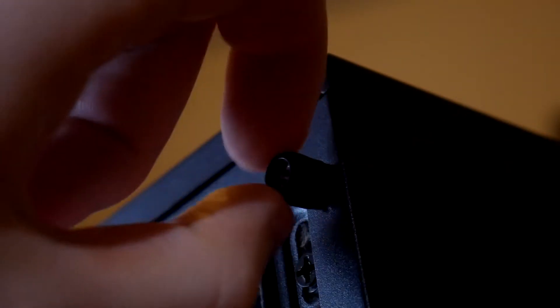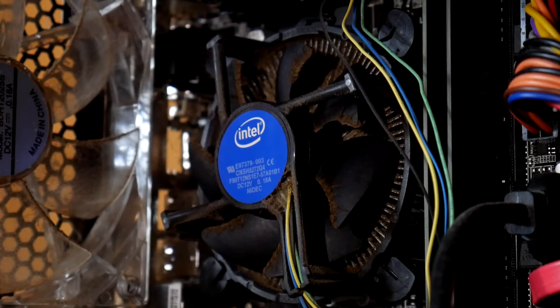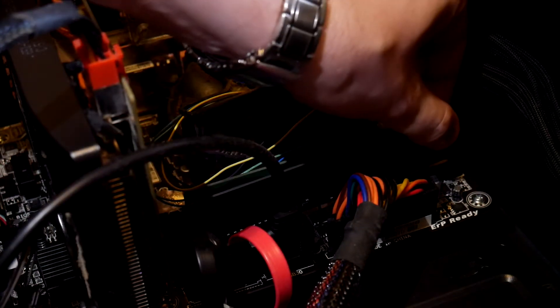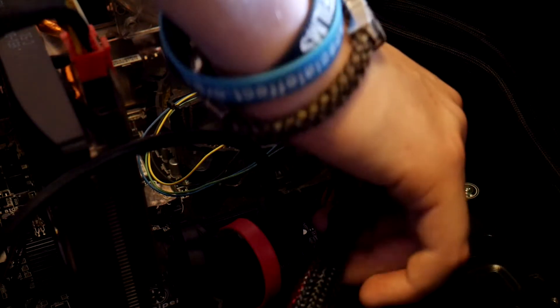First things first to get in, we need to take out the two screws on the side panel and then slide the panel off to get a good look at the inside. Cable management — not something special, I'm not great at that, but it's in need of a clean at least. There's not necessarily a definite right order to do this in, but this is the order I decided on. I decided to start by taking the RAM out — there are little clips at the edge of the RAM sticks, make sure they're unclipped and then the RAM should just pop out.